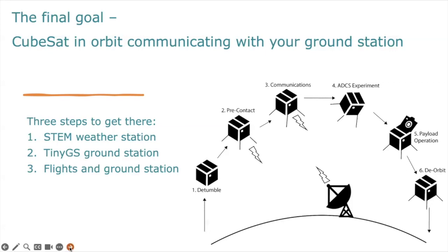We start with the STEM weather station kit where all the code has been pre-developed, and then we go through a lot of troubleshooting as we progress through the different steps, so that by the time you get to build your payload, you're fully familiar with the ecosystem and able to work independently.